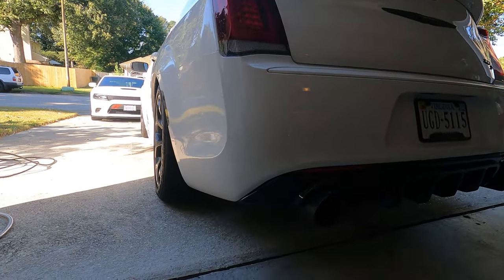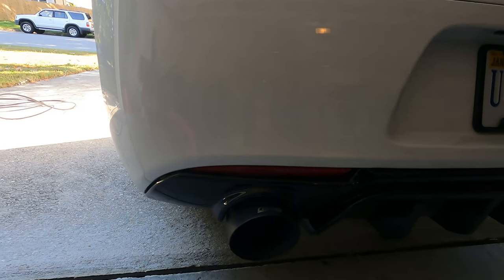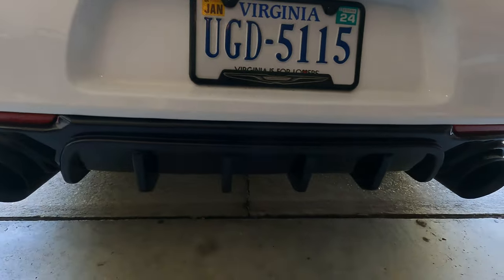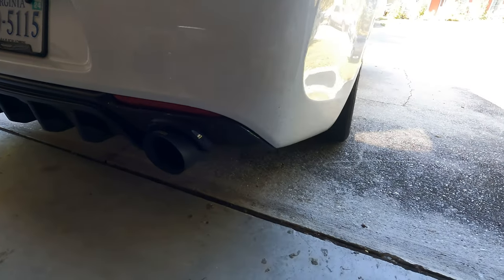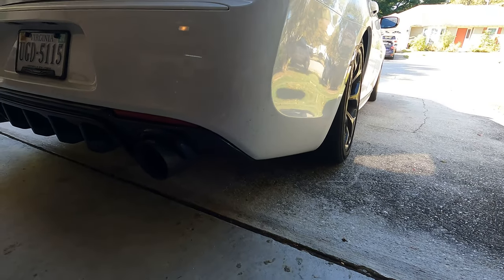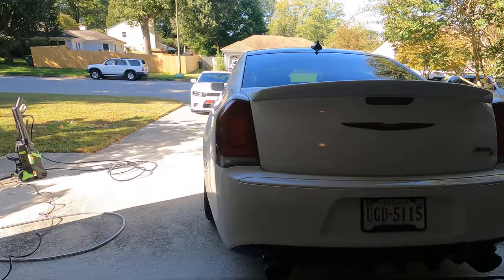There they are — the Carving five-inch tips, the Carving exhaust, and we got the diffuser on too. If you haven't watched that video, go check it out where I show you guys how to install the diffuser. But yeah, let me get this thing cleaned up because it's looking nasty.